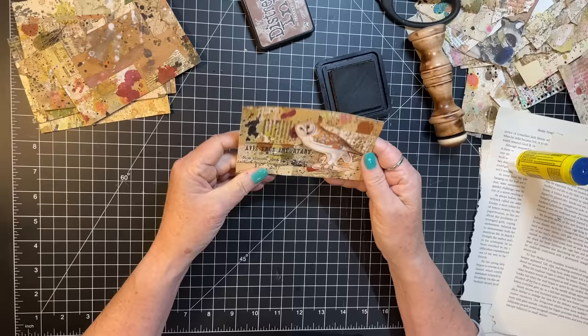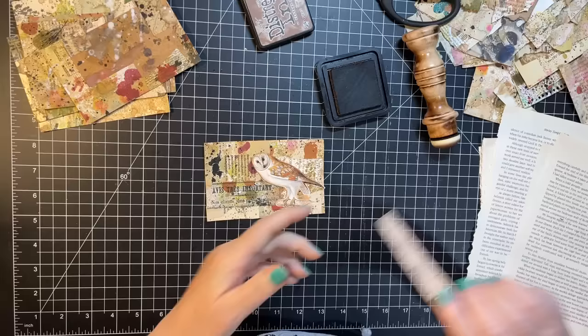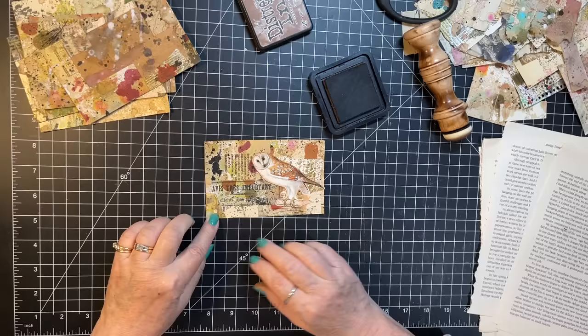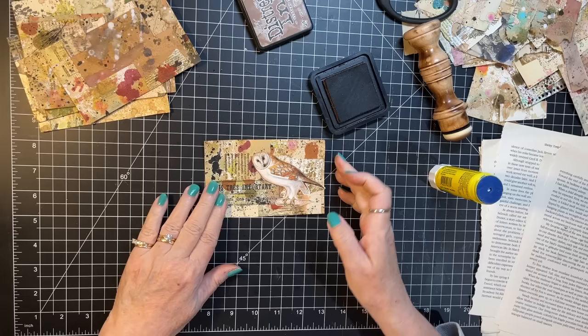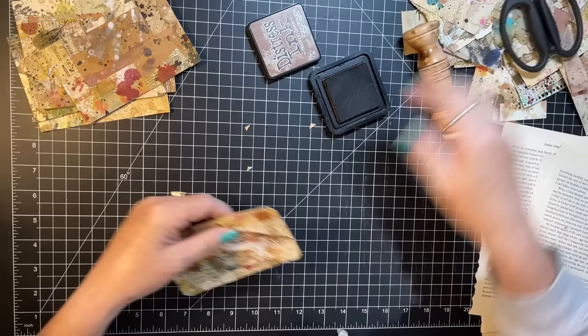I was thinking washi tape but why not go with a little snippet of something on here. Oh here's something — I like that. Just because we're done collaging doesn't mean we need to be done collaging! Oh my gosh I absolutely love that. Okay, I'm going to snip the corners — I blame Rachel for that, I do love how she does that.